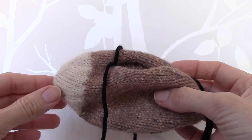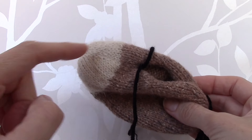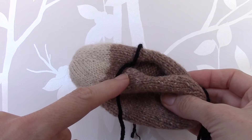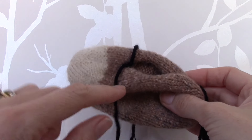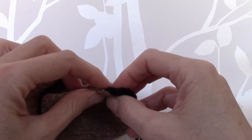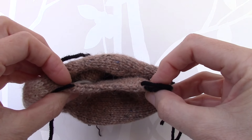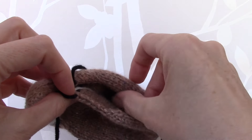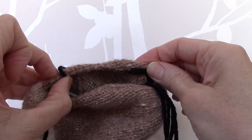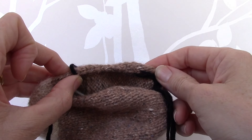To make up the head you firstly need to sew the seam from the nose to the first markers. You then need to pick up 15 stitches evenly between the two markers on the right hand side, and then 15 stitches between the two markers on the left hand side, making a total of 30 stitches.